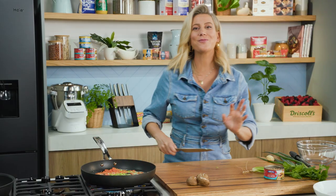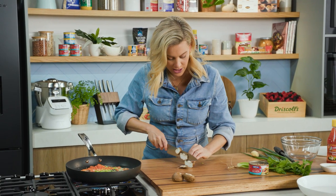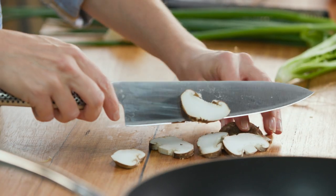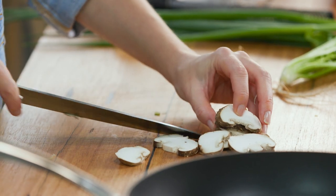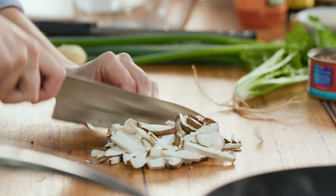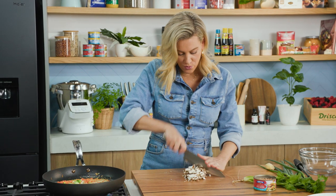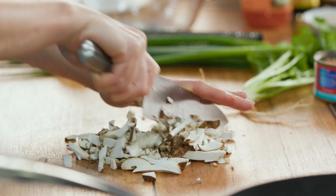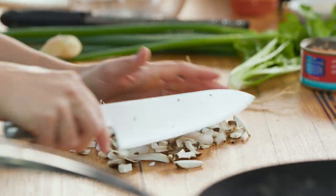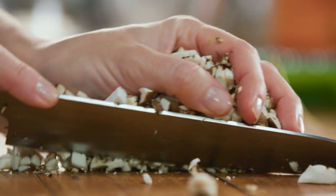And some fresh shiitake mushrooms. If you can't get your hands on fresh shiitake, you can use dried shiitakes — simply place them in warm water to rehydrate and squeeze out the excess water. Just roughly chop them first, then run your sharp knife through the mushrooms so they're as fine as the carrot and cabbage. That can then go into the hot oil.